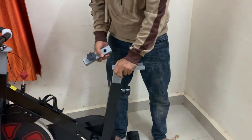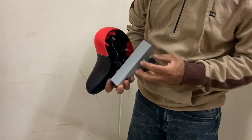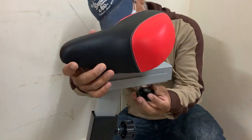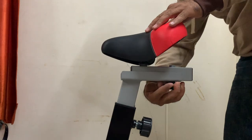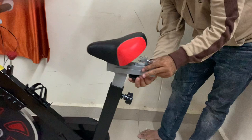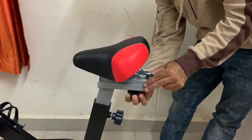With my budget and needs, I don't require many resistance levels, so I went with this. If you need high-intensity exercise and want to save money upfront, you can use a friction-based bike. But keep in mind that friction-based bikes will cost you significantly more in the long run due to maintenance. These are my views — you have to decide based on your own needs.